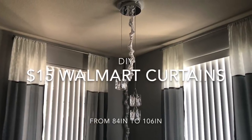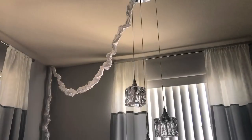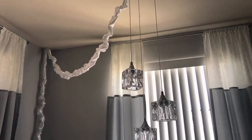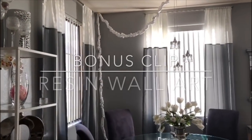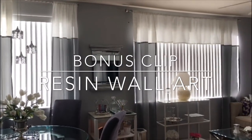Hi guys, it's your more girl and welcome back to my channel. Today's video is going to be how I made these beautiful ceiling-to-floor Walmart curtains for only $15 per pair. Plenty of you were asking for this video so I did it for you, and I also want to show you at the end of the video this beautiful resin wall art. Let's get started.